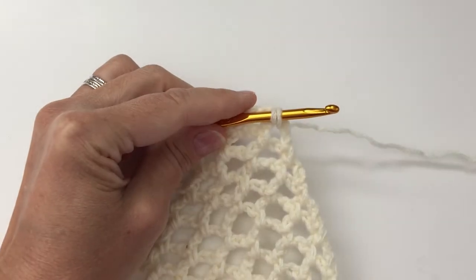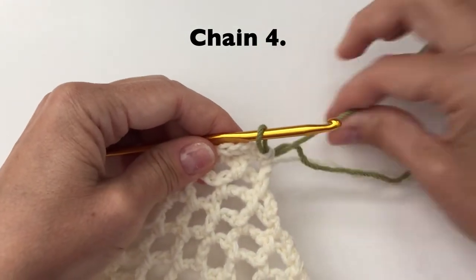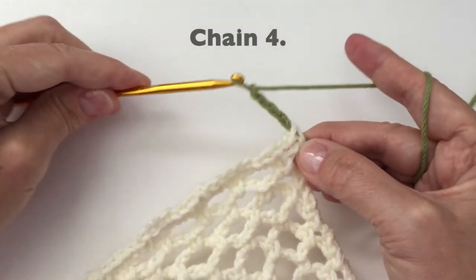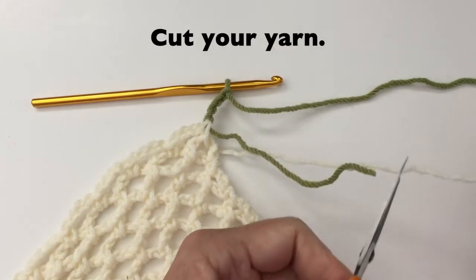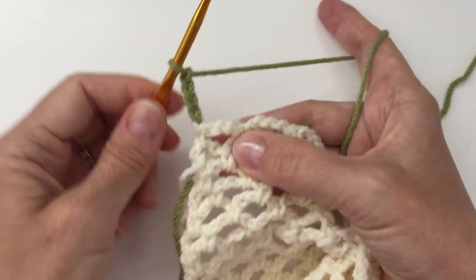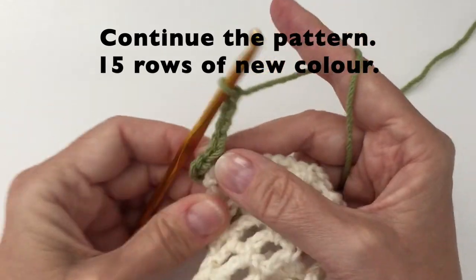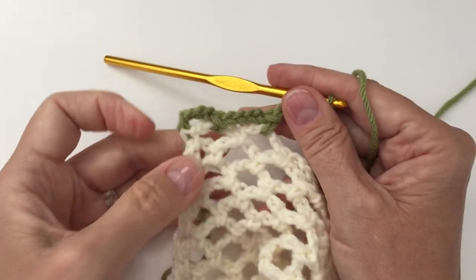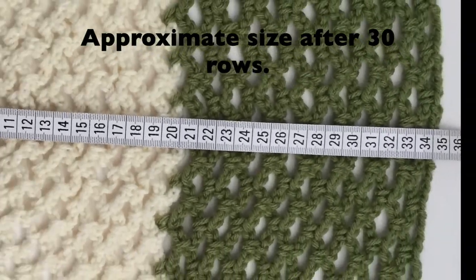We will then change the color. Insert your hook into the last loop, pull up the yarn, bring in your new color, and pull through. We will then do a chain 4. We can now cut our yarn and we will weave it in at the end. Turn your work, starting with the single crochet in the first loop. We are going to continue this pattern for the next 15 rows and then change the color again. Your approximate size after 30 rows will be about 13 inches or 34 cm.